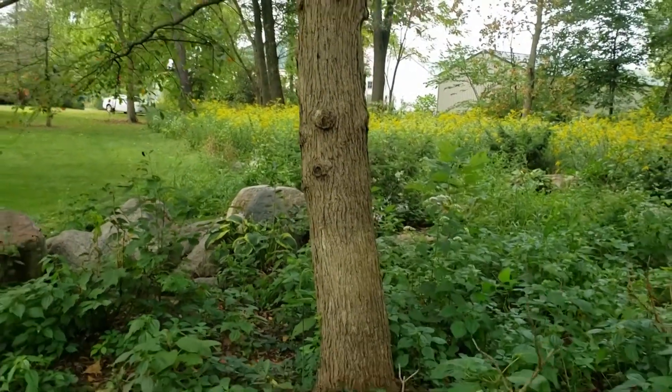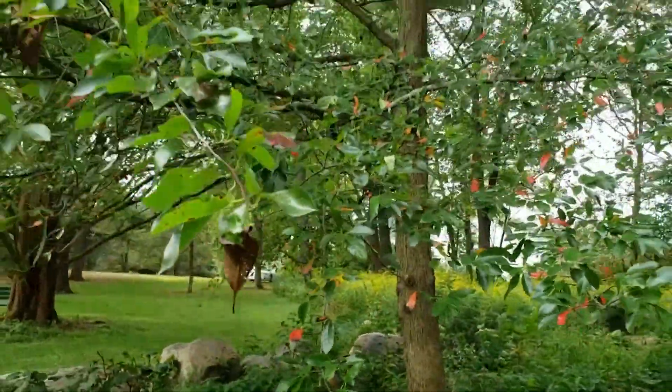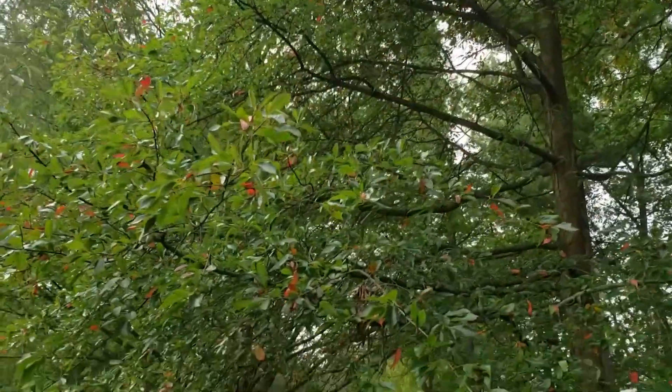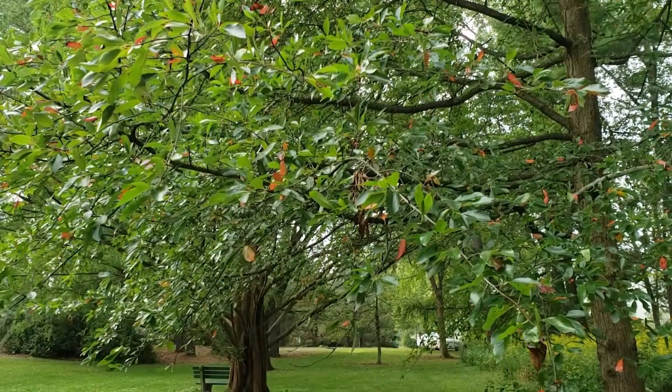Black gum is getting more and more attention all the time for landscape planting because of this attractive fall foliage and interesting form of the twigs and branches. In addition, black gum also produces small dark berries that birds relish.